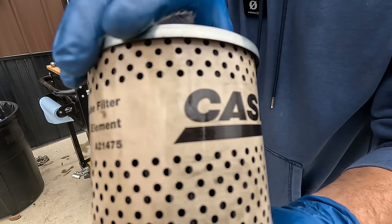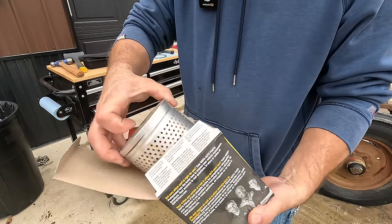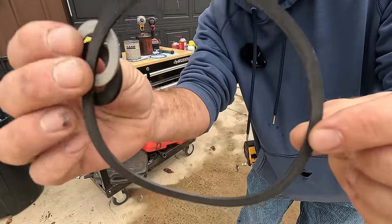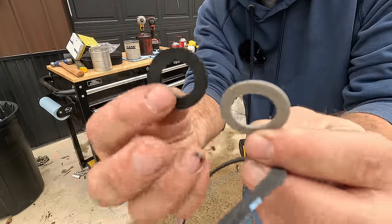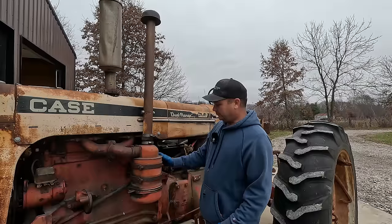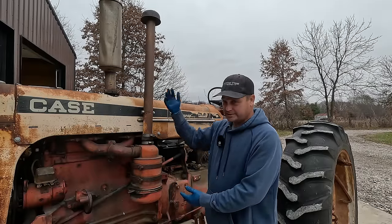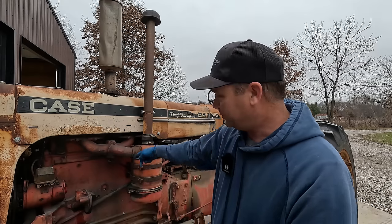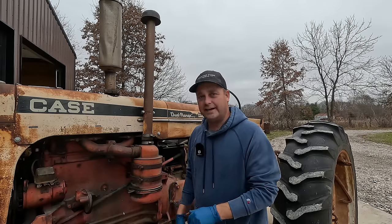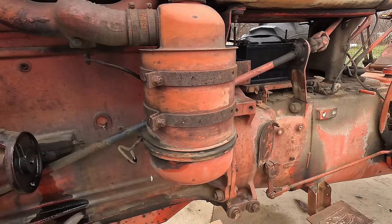The old filter was a Case brand filter and I found a NAPA replacement, number 1475. It looks like the same canister and comes with a flat O-ring and two gaskets. Since we're doing an oil change, I'm going to go ahead and take this oil breather apart. It's an oil bath style — air comes through, passes through the oil to catch dirt and debris before entering the engine. I don't think I've ever taken this off on this tractor before.